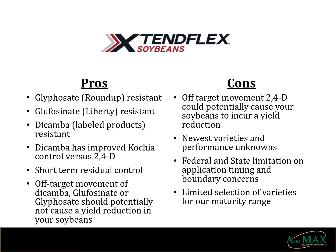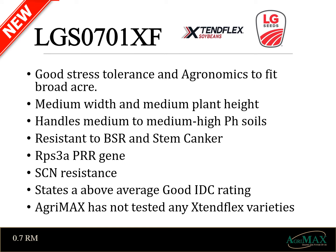The fourth and final platform we're going to take a look at today is the newest — ExtendFlex. It allows you the ability to apply Roundup, Liberty, and/or a dicamba labeled product to the soybeans for post-emergent weed control. This technology is new and the varieties are yet to be proven. All the pros and cons are very similar to the Xtend platform, with the exception that it now adds Liberty resistance to the soybean. We have not tested any ExtendFlex varieties in our plots. However, I would like to introduce a couple varieties on the upper edge of our maturity range. First, LG Seeds 07-01 is a medium width, medium plant height variety with good stress tolerance. It's a very defensive variety hosting cyst resistance, 3A gene, and above average IDC rating. It also has resistance to brown stem rot and stem canker.